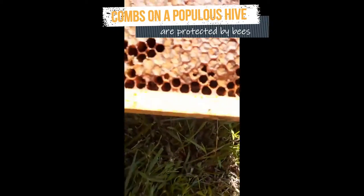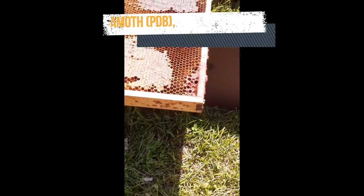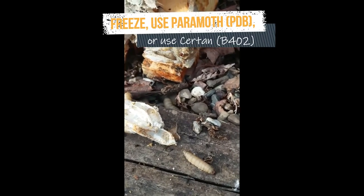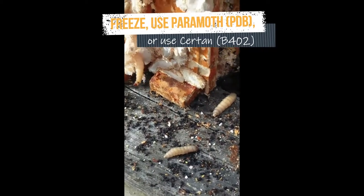In cold areas, you can leave your equipment for freezing weather to control the moths, or you can use a freezer, or — as I'll show you — wax moth crystals or wax moth larvicide.